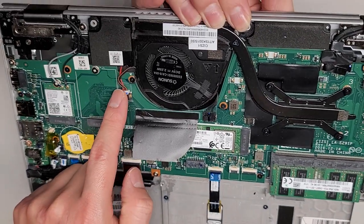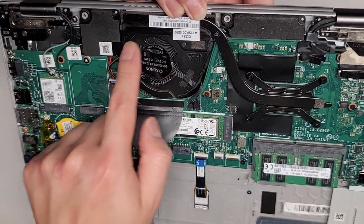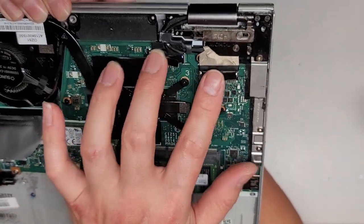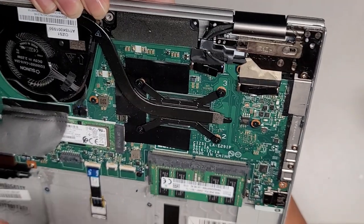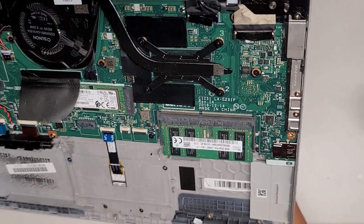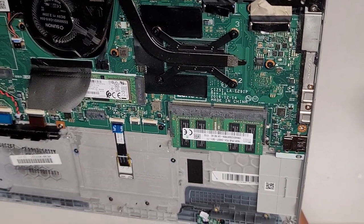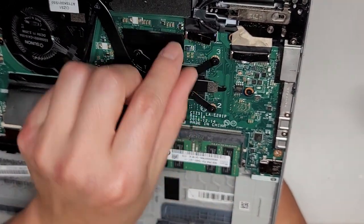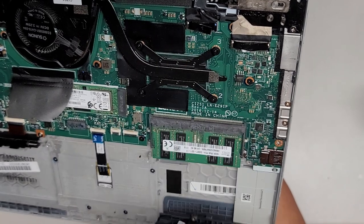You've got the speaker connector here which connects the two speakers — one speaker here, and the wire follows over and plugs in there. You've got the fan connector right there. Then you've got these two connectors going into the screen. If you're going to mess with these cables after disconnecting the battery, it's very important that you open the laptop at least 90 degrees, press and hold the power button for at least 15 seconds to drain any residual power. If you don't, there's a good chance when you pull this out it can arc and damage the cable, the motherboard, or the screen.